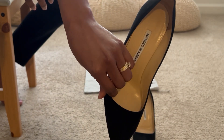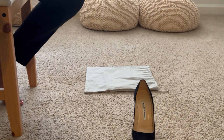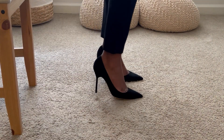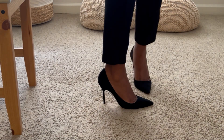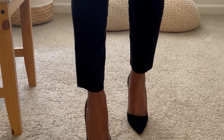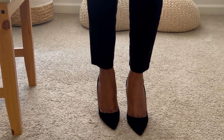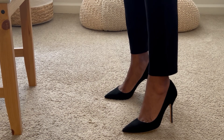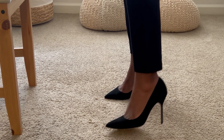I did get a size 38.5. From all my research, they said to go with your true size. They are a bit snug — it is a short toe box. You can see a little bit of toe cleavage there. The 38.5 does fit; again, it is a little snug, but it is a beautiful shoe.